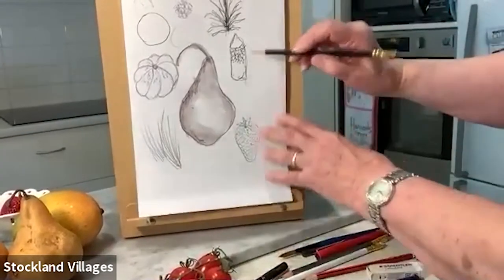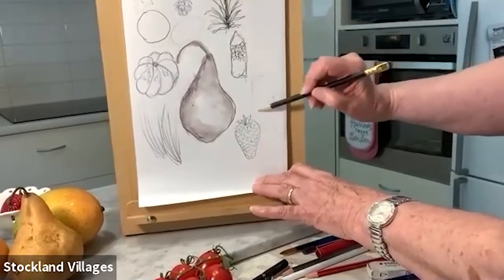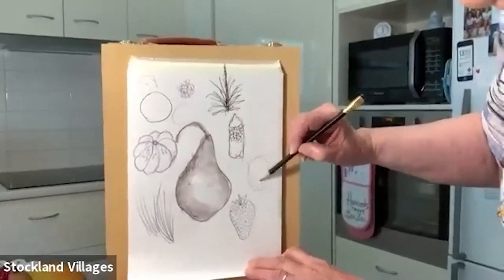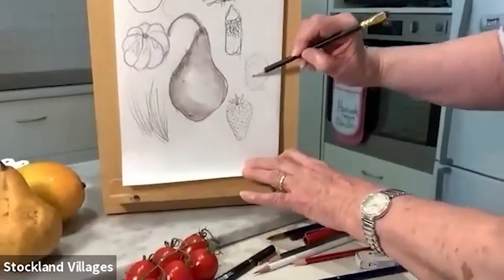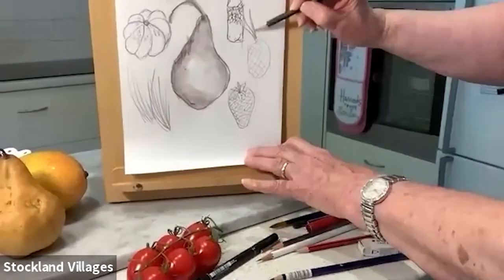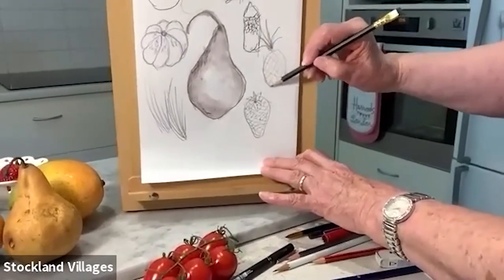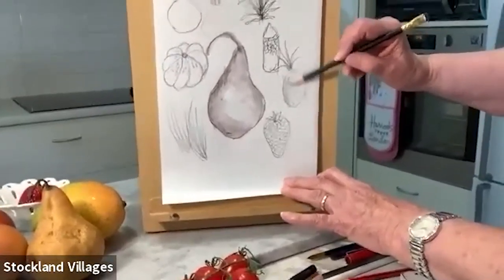That's just a quick sketch. Same with a pineapple — a pineapple goes into an oblong. We've got our pineapple coming around like this — they're all the same. Then it's a matter of just getting your darks and lights in: your light source is coming from one way and your darks from another.